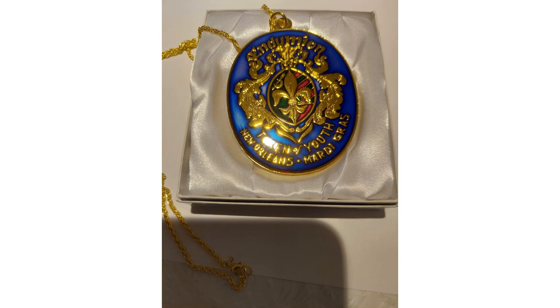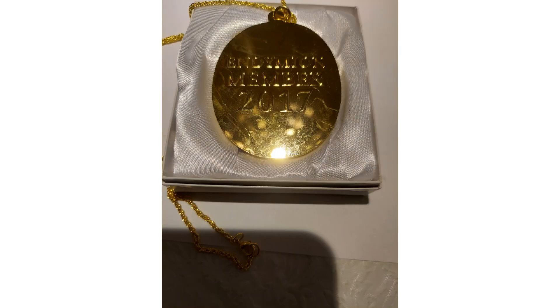This is an Endymion medallion. It's actually a membership medallion. The back of it explains that it is an Endymion medallion from 2017, but does not have all the decorative side as the regular one.